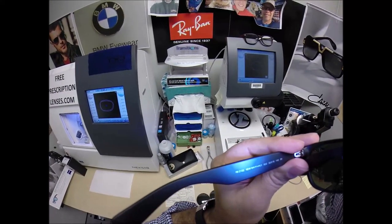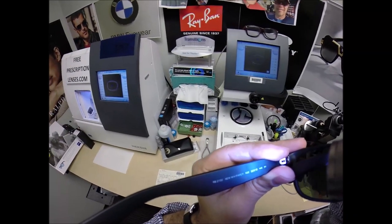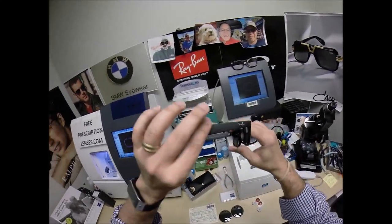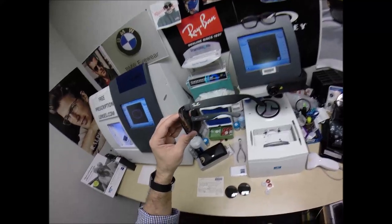This is the Ray-Ban 2132 New Wayfarer color 622 matte black rubber, 52 eye size, 18 bridge, 145 temple length. It is, as I mentioned, the matte black rubber. There is a shiny black, but we'll get to that later.